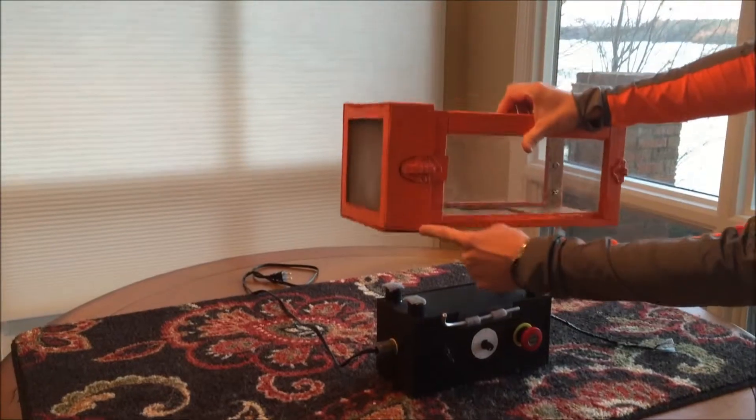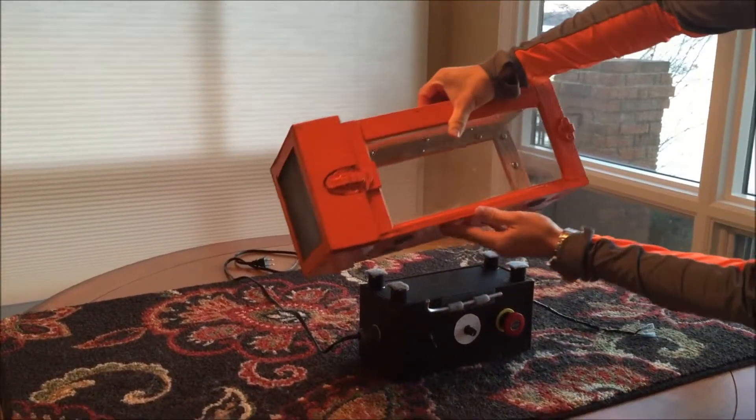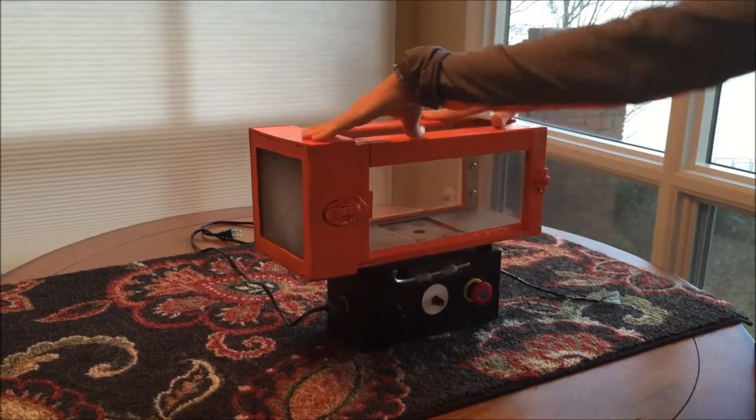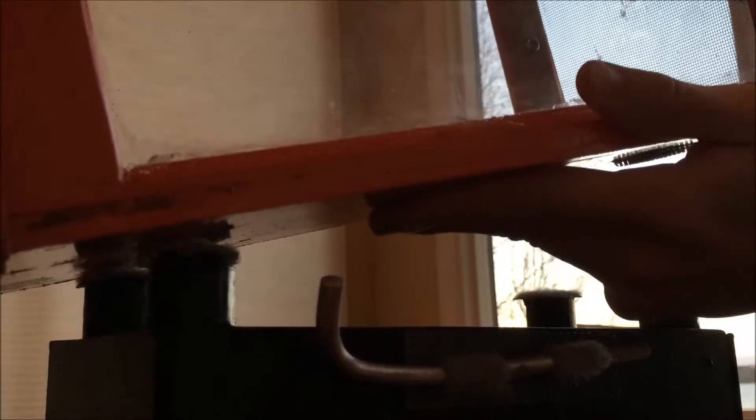Place the orange test section on top of the control box, lining up the velcro pieces on the bottom. The test section door should be on the left of the knobs. Here is a closer look at how the test section goes on the control box.